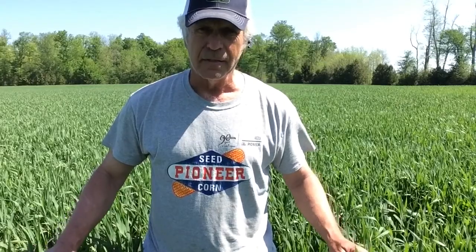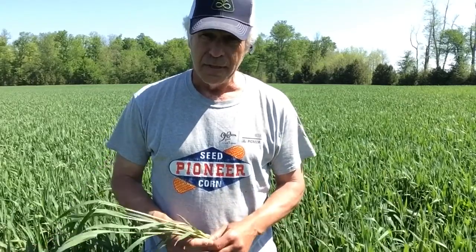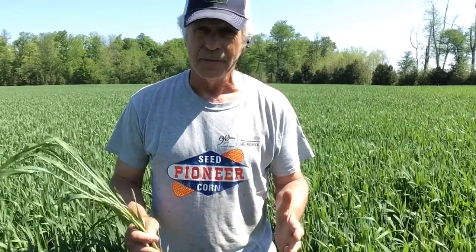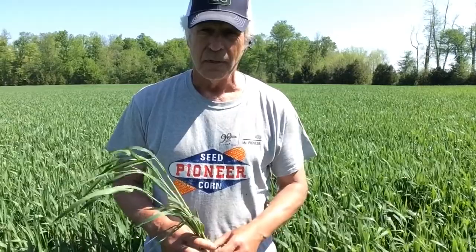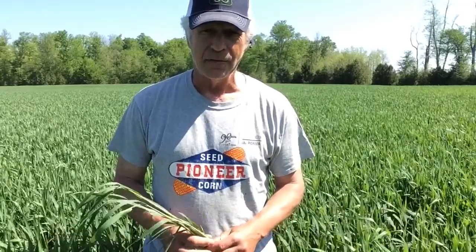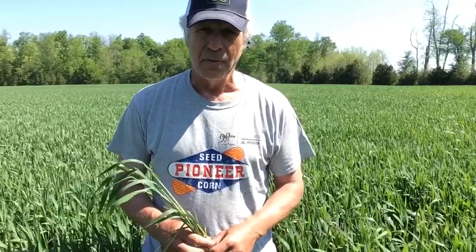Today we've got an amazing stand of wheat here. It's extremely well-tillered — with that early planting date and fall conditions, tillering just exploded. The wheat is well up past my knees. It's had a fungicide application last week, at kind of that late T1 or almost T2 timing.